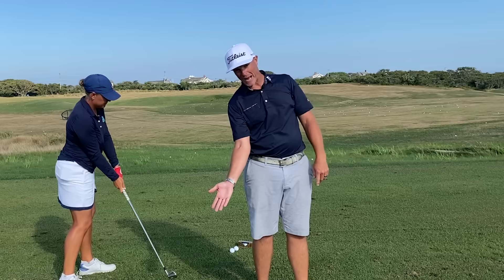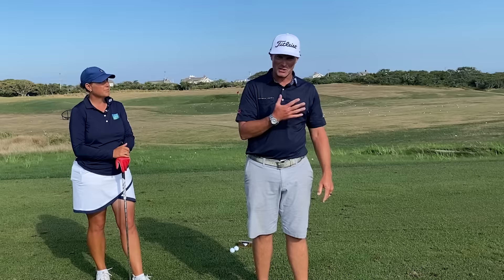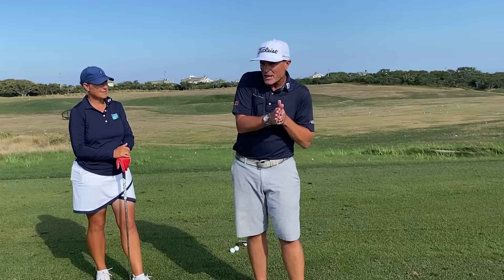So we have this adage of keeping your head still, but we actually want to move slightly more towards the target so Jennifer can actually get her right shoulder more on top of the golf ball. That's certainly going to allow her to pinch the ball against the turf and really help her get better contact.